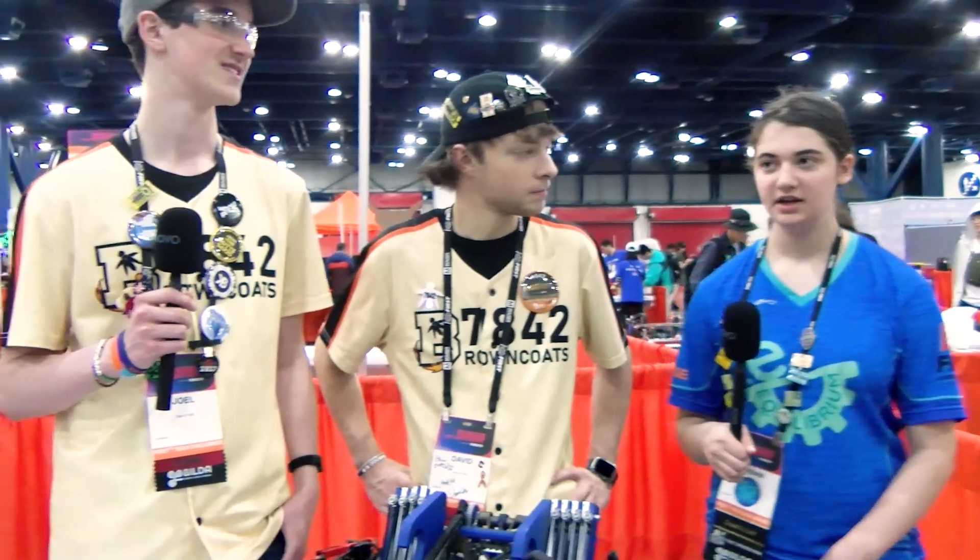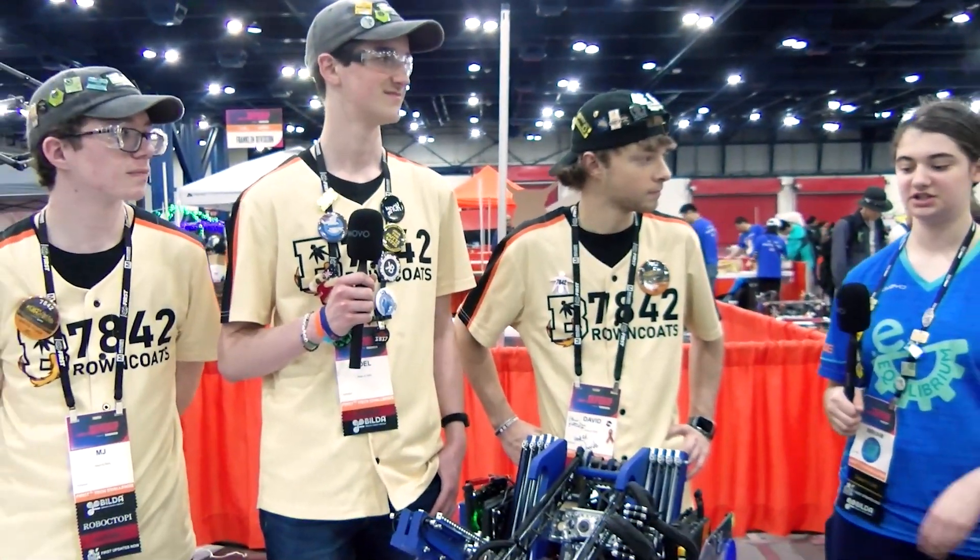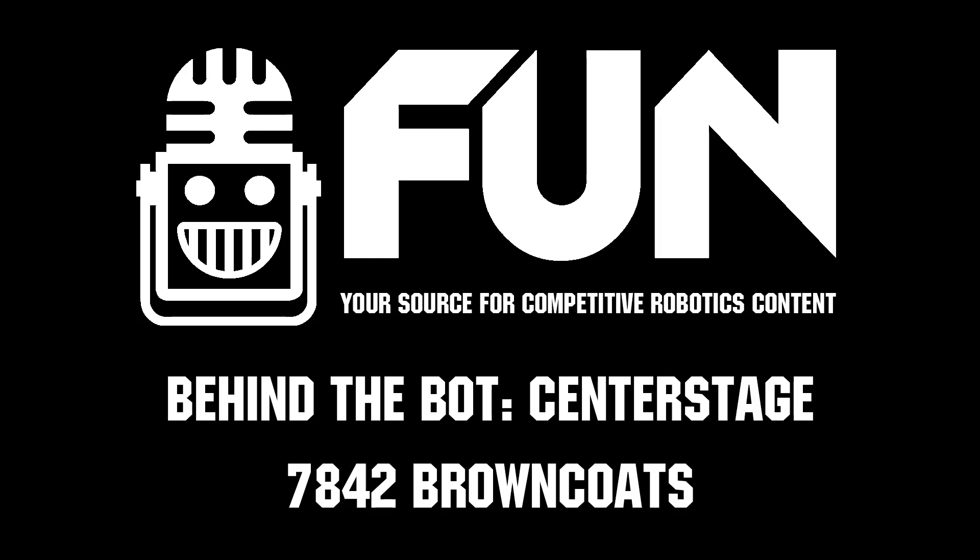Browncoats, thank you so much for your time, and congratulations on making it all the way to eliminations. It's just a really amazing robot. Thank you.